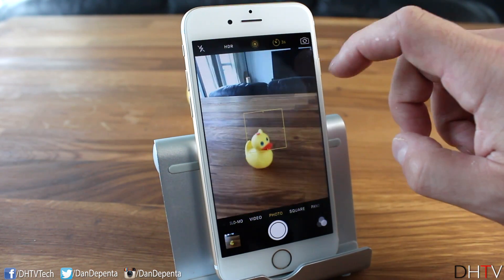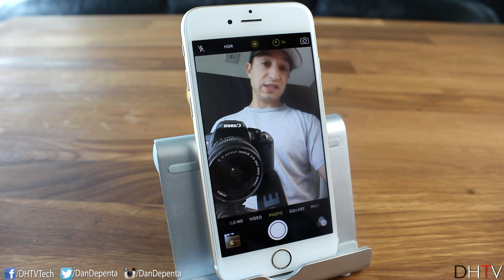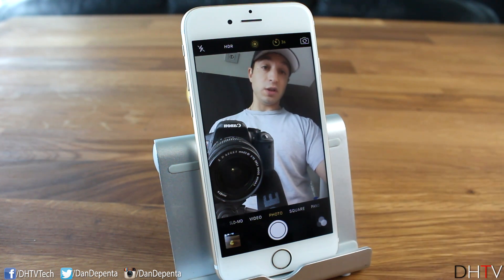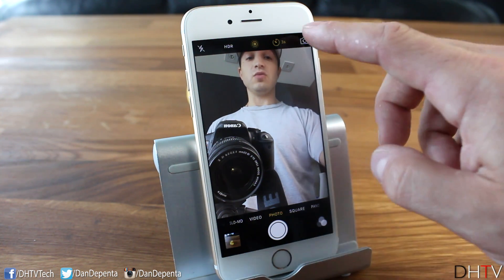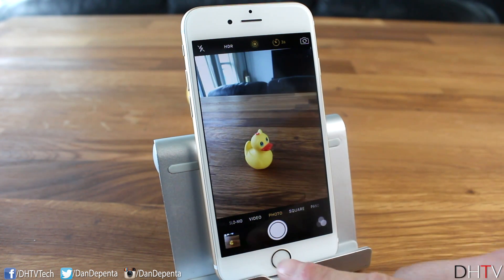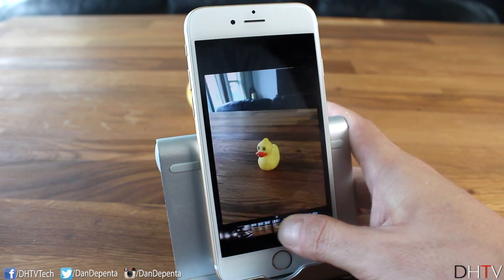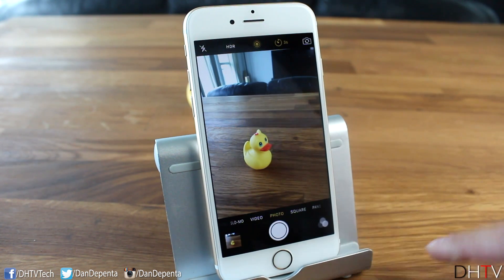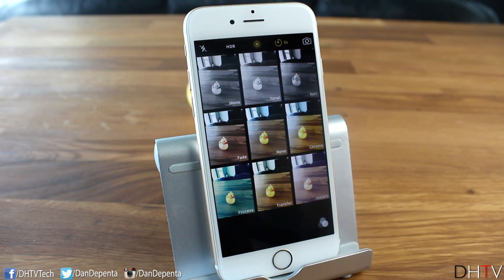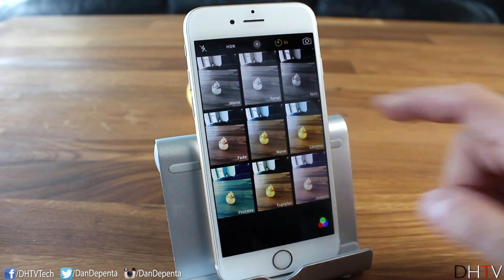You can access most features the same way on the front-facing camera, though some options aren't available there. At the bottom you can tap your photos thumbnail to review shots you've taken, or use 3D Touch by pressing and holding to scroll through them. On the right side you have filters — much like Instagram, you get a live preview of what each filter looks like applied to your scene.